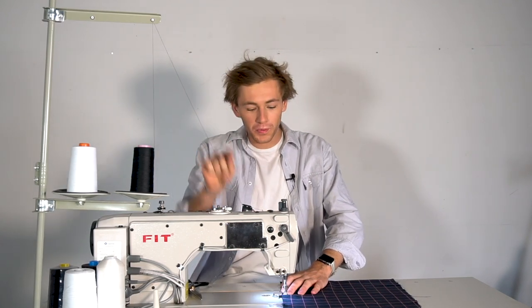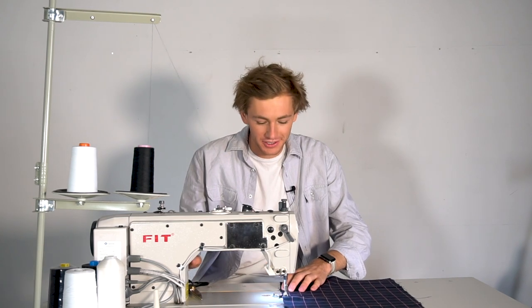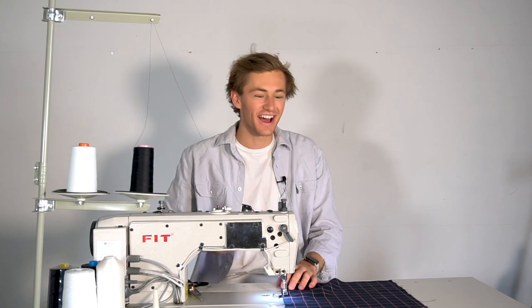Starting at the top, sew at a 1cm seam allowance all the way down the length of A and B until we get to the split notch. Then back tack and repeat the same thing on the other side.